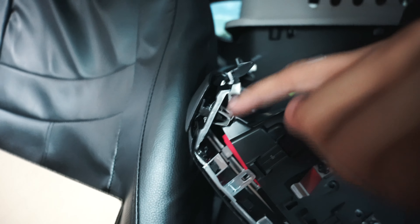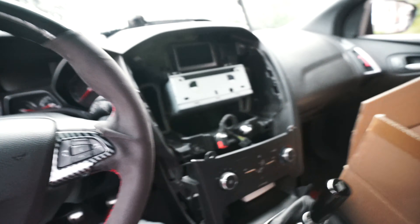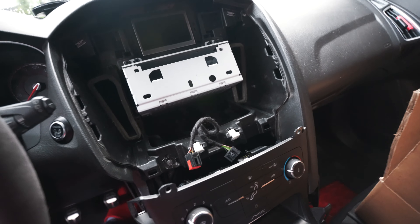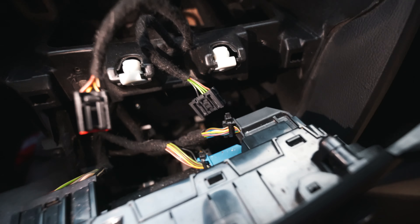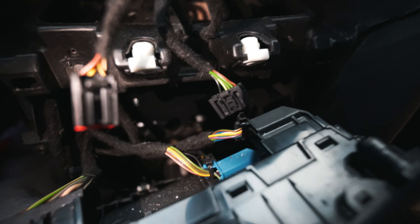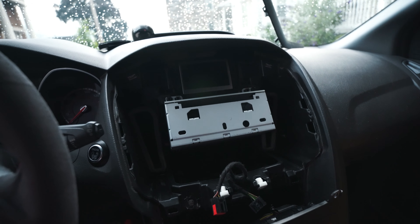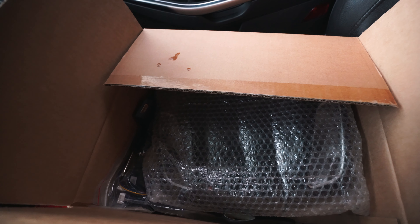I'm back - this was a pain in the ass. This one piece doesn't want to come out right here - I'm not gonna keep fighting with it. But we got the head unit out. It looks nasty down there - just ridiculous. Let's go and put the new one in.